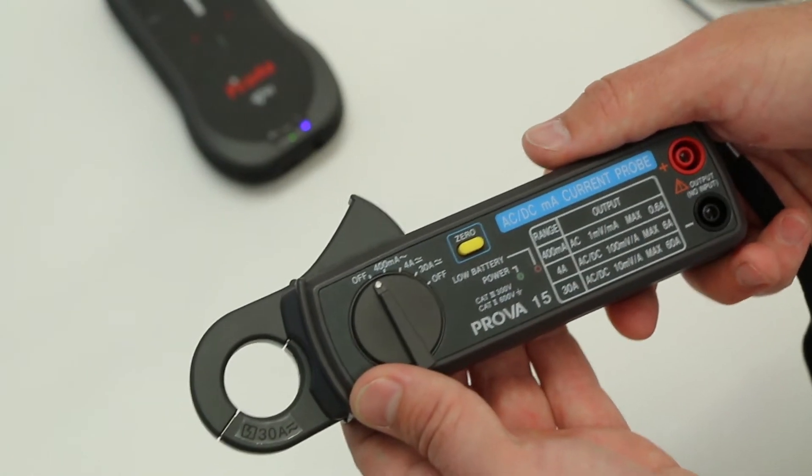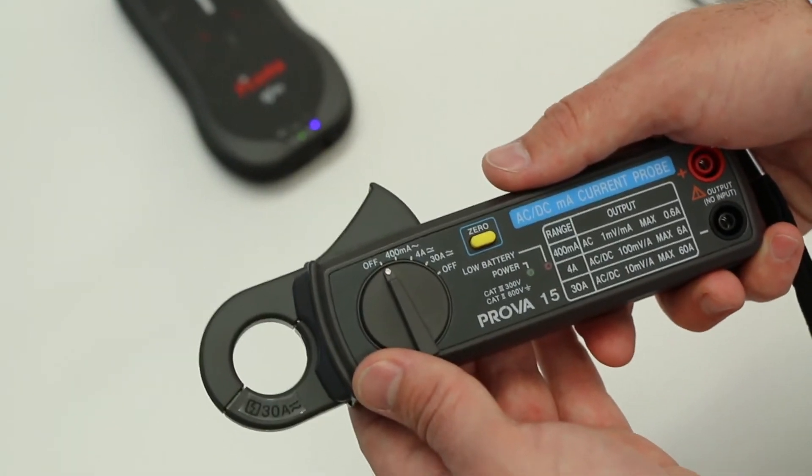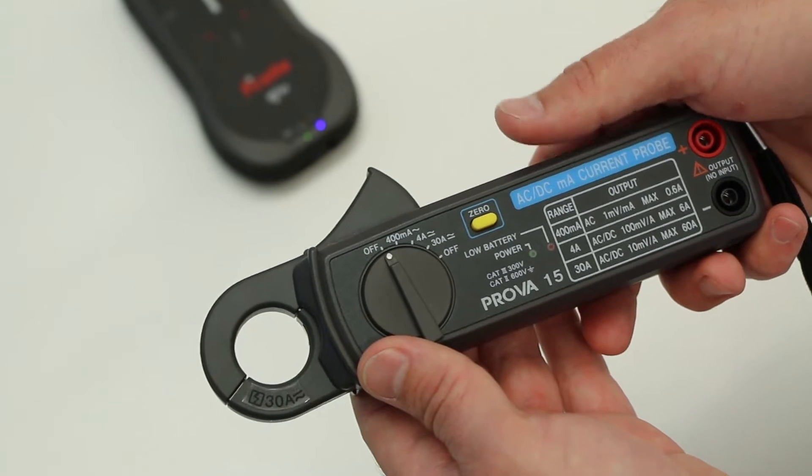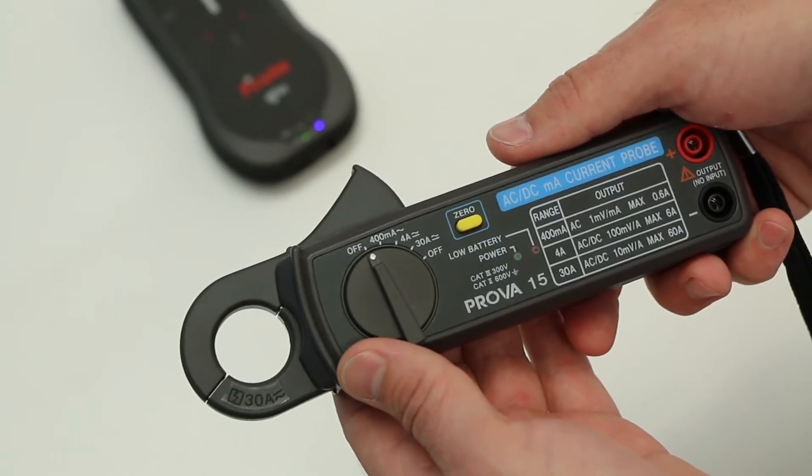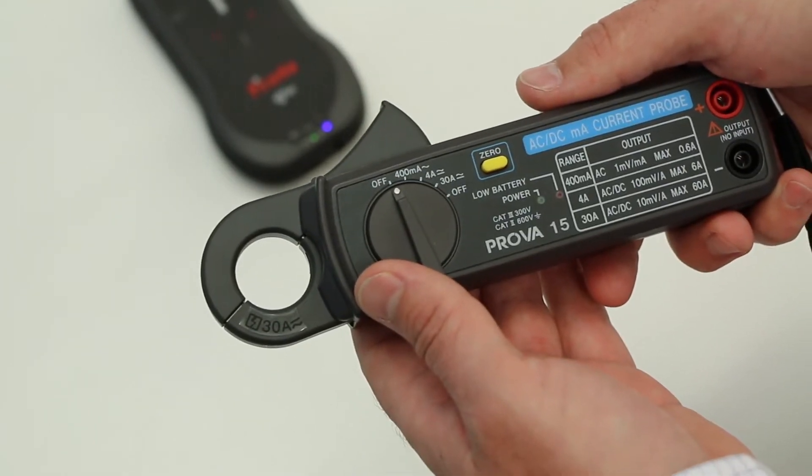Hi, I'm going to show you how to set up your Piranha system for non-invasive mass measurements. The Piranha Mask 2 is a current probe to use together with the Piranha. It provides an easy way to measure tube current and tube charge without having to connect to any physical test points on your x-ray equipment.